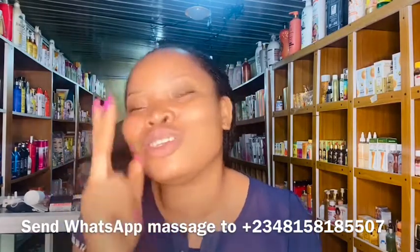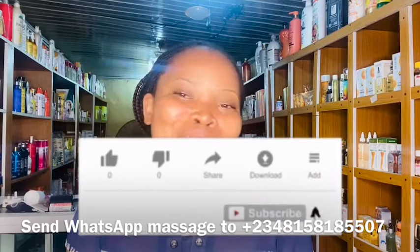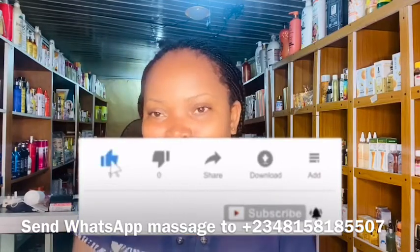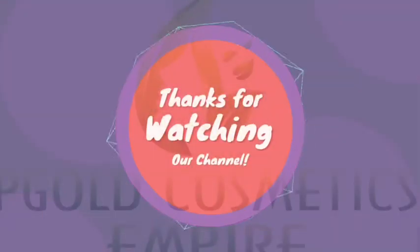If you haven't subscribed yet, click the red subscribe button below this video and turn on your notification bell — it's the bell button beside the subscribe button — so you'll be notified each time I drop a new video. I'll see you in my next video, which should be tomorrow. Bye!